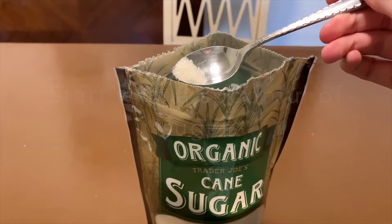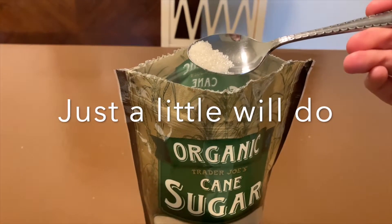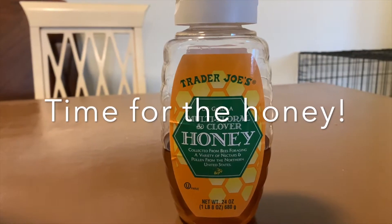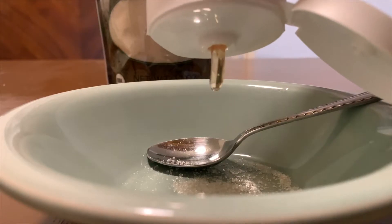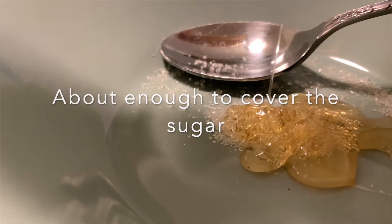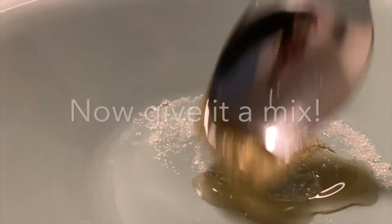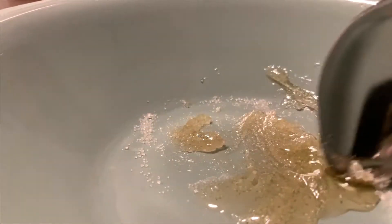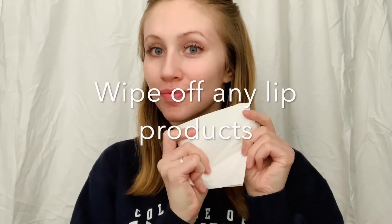Take that bowl. All you need. You're done.